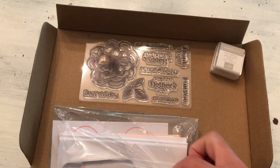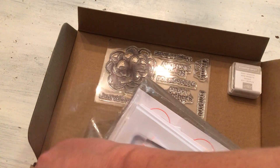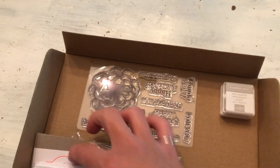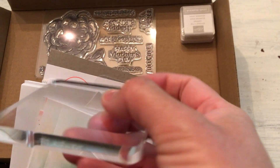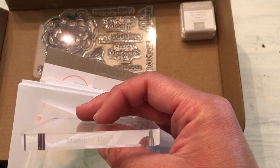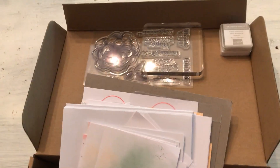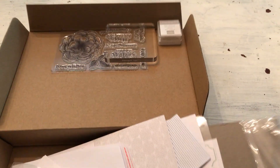Unlike Paper Pumpkin, which only comes with a block the first time you buy a kit — because then you're meant to reuse it for any following kits on that same subscriber account — when you buy these kit collection kits, every stamping kit will come with a block regardless of how many you've bought. It's the same as the Paper Pumpkin blocks except it says Stampin' Up — the same thinner D block, which is great for traveling or sending to a friend.